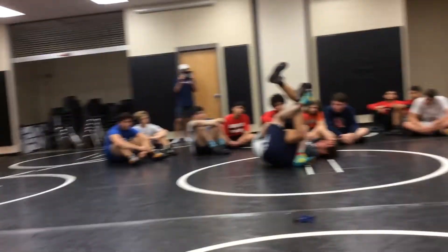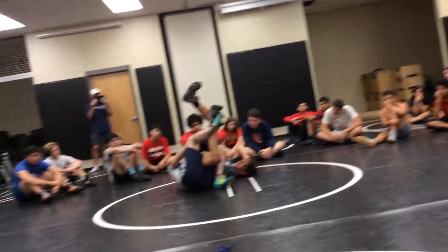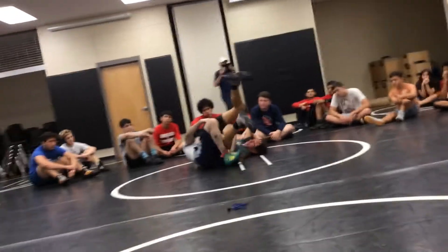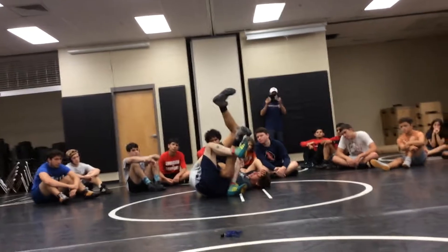Then my leg gets up. Now notice in my tilt position, I got to the bottom — my bottom valley, I call it my bottom pocket. My toe is up, my heel is down, my knee is up.